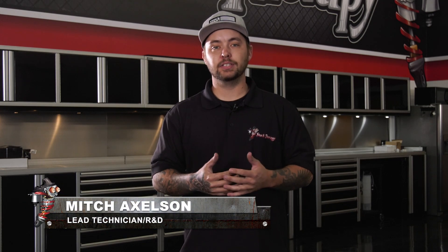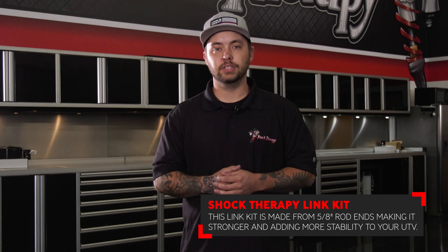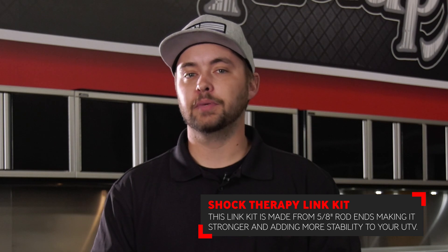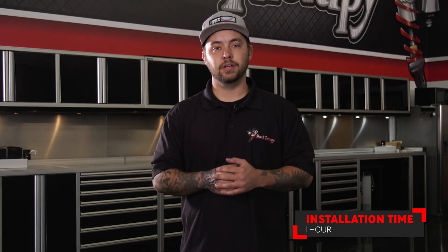Hey guys, Mitch with Shock Therapy, and today we're going to be showing you how to install the front link kit on the Polaris Pro XP. This link kit is going to do a couple of different things for you. Not only do they look really good, they also add strength and rigidity throughout the cornering or when you're mobbing through the desert. This link kit is made in our very own in-house CNC machine shop and uses the strongest 5/8 rod ends on the market. This install should take you no longer than an hour, so let's jump on in.